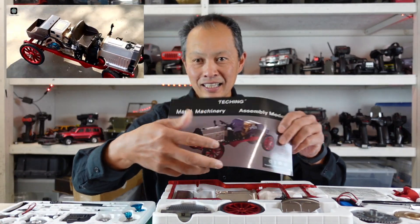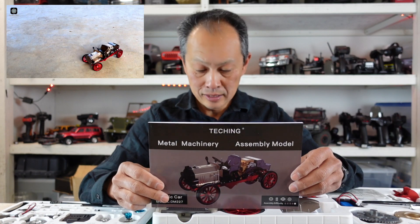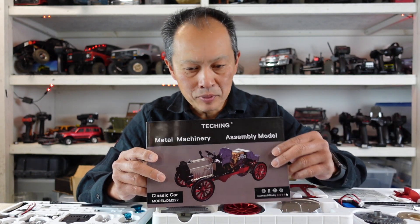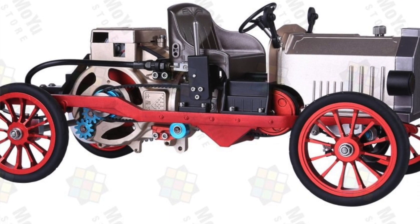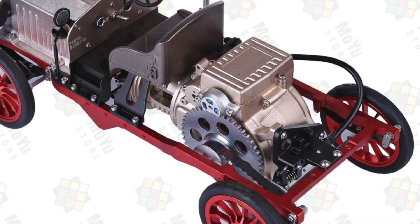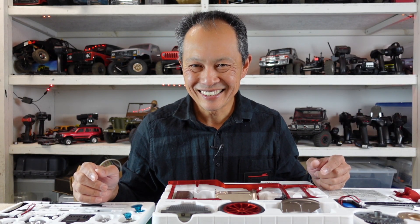So there it is, the Teching classic car. If you're interested, the link will be in the description. Look around their site — the interesting part is they have so much stuff, including items under a hundred dollars, like the dragonfly and engine models of the industrial age. All their models will be of this quality — it's just a matter of how many pieces you're getting.